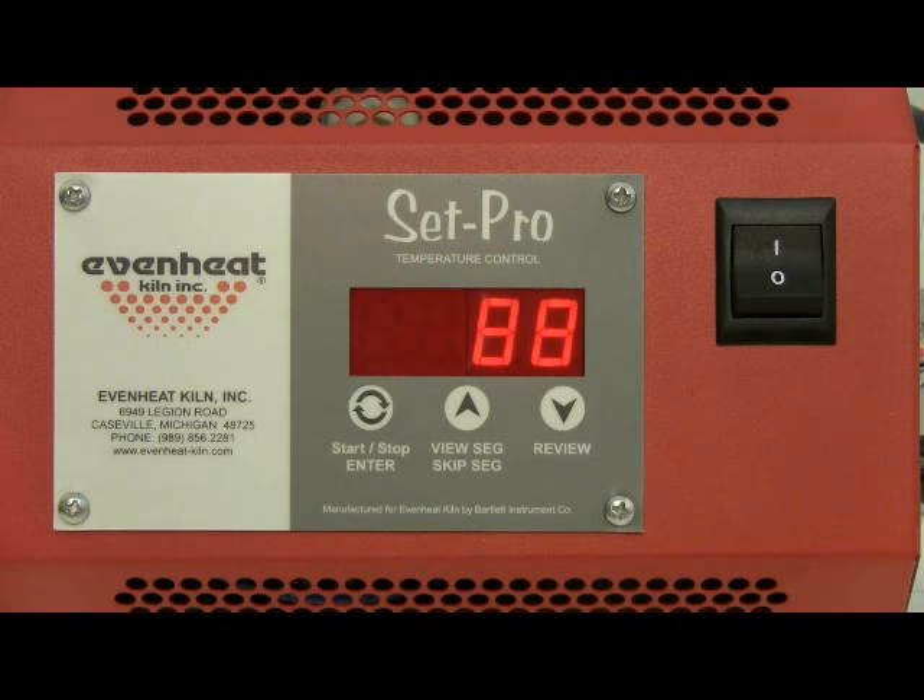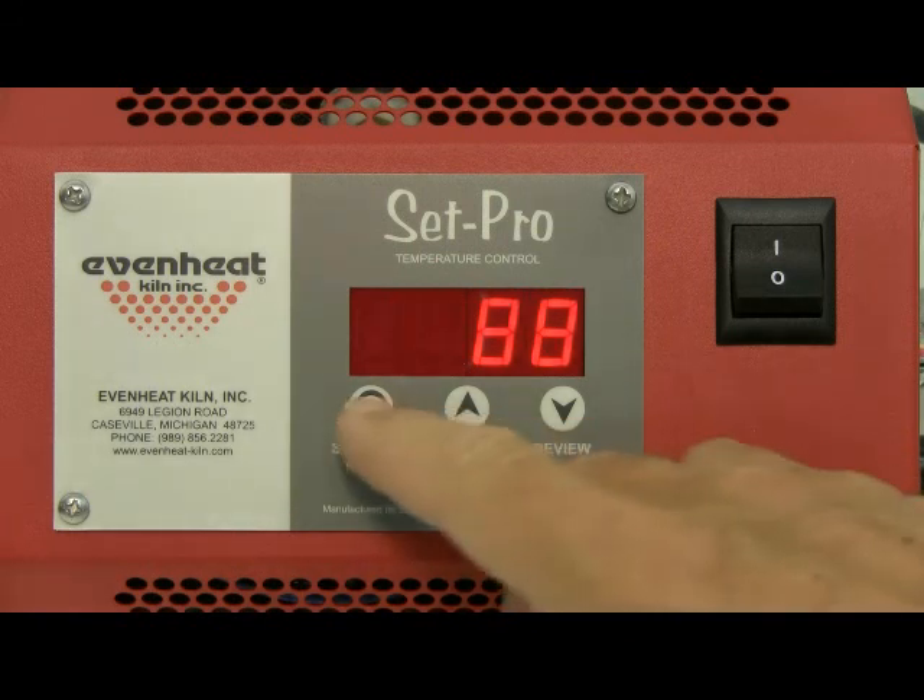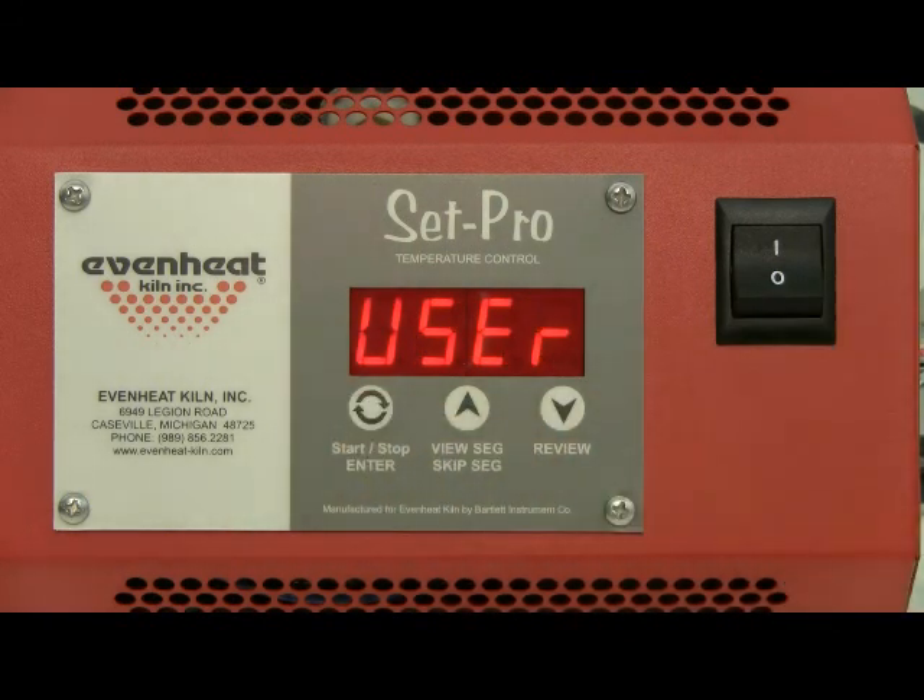Press the enter key to begin the programming process. The first thing the SetPro wants to know is what brand of metal clay you will be firing. There are two pre-set metal clay choices: Art Clay or PMC.